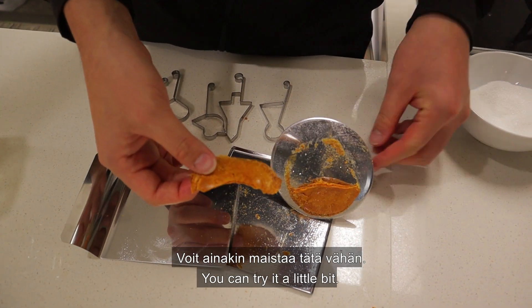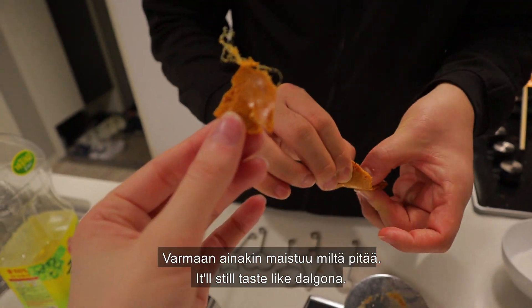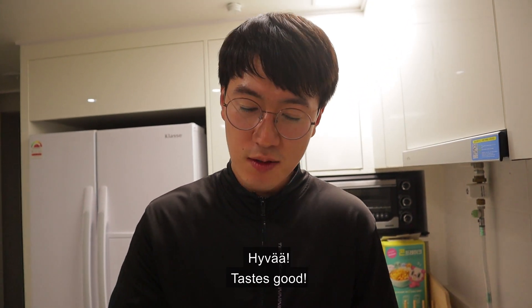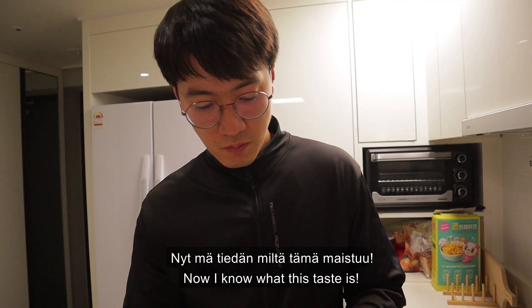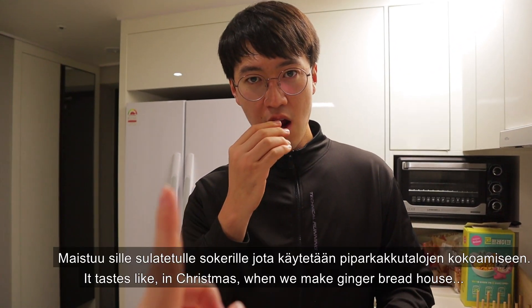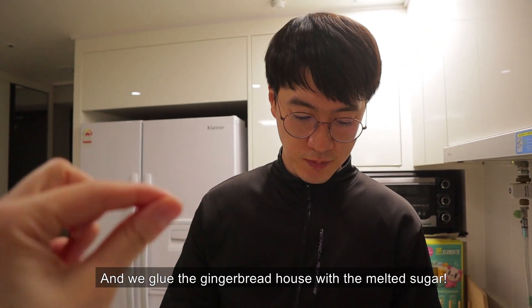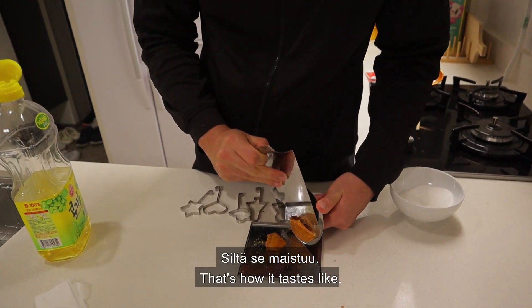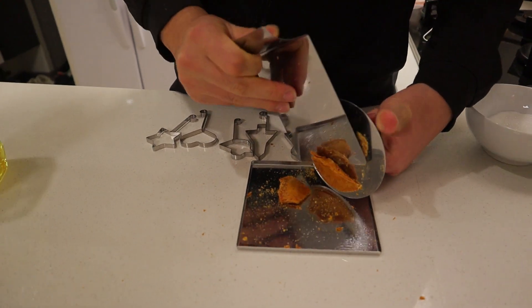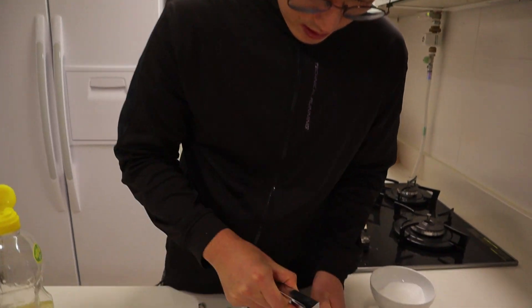You can try a little bit. Yeah, we can taste it. Mmm! Tastes good! It's the same taste as when we make the gingerbread house at Christmas and we glue the gingerbreads to each other using the sugar as a glue — this is how it tastes. You knew it? Then why did you do it? I don't know!